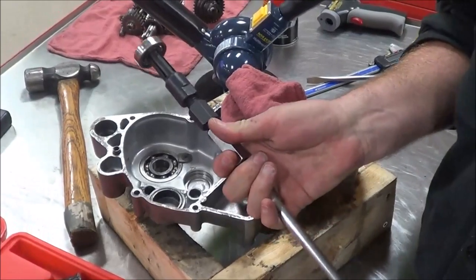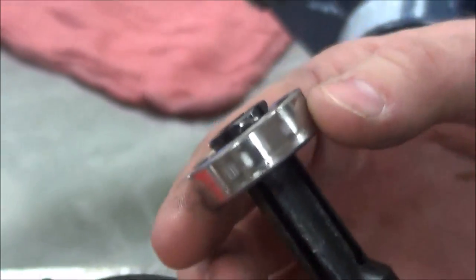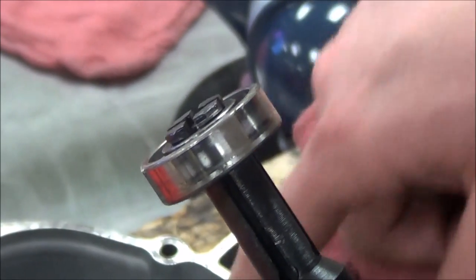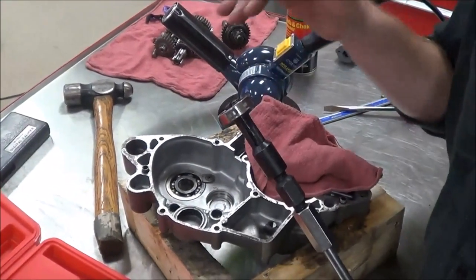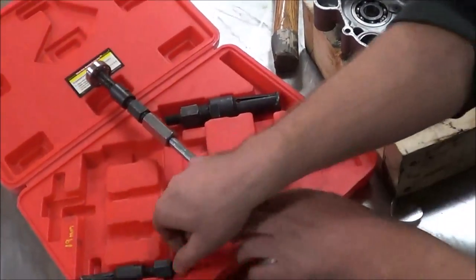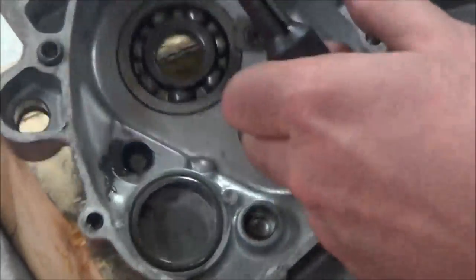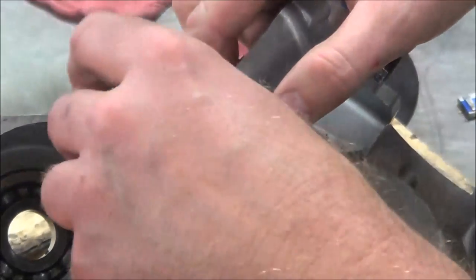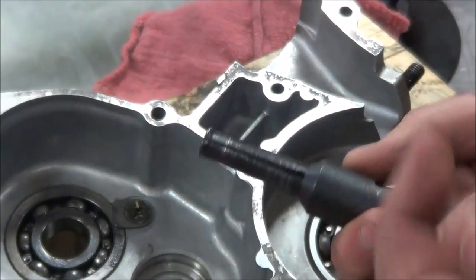Let's take a look — you can see that I got good real estate, nice and even on the bearing itself, not crooked at all. I did a good job. Now installation is just like our other ones: heat the case up, get it nice and level, and tap it in with a bearing installer. This is just a removal tool. The small one that comes with it will do a lot of your moped or needle bearings — anywhere you can get onto something that has a race, you can use this to remove it.